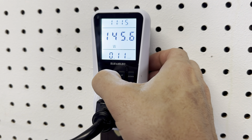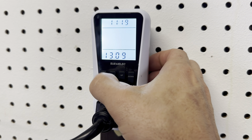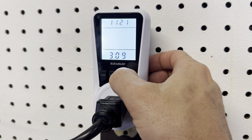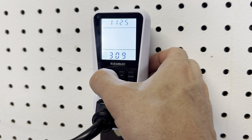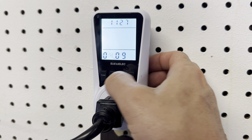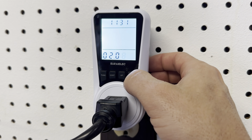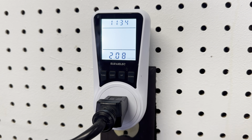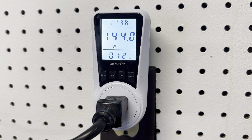So you hold down the cost button and it's going to start blinking. Then hit the function button and you can select the rate — is it $13, is it $3? Hit function again, maybe it's $2 per kilowatt hour, $2.08. You just press function and slide it over to change your numbers, then press cost again and it locks in. When you hit function it'll tell you the cost.